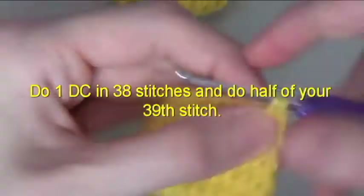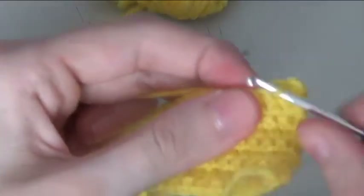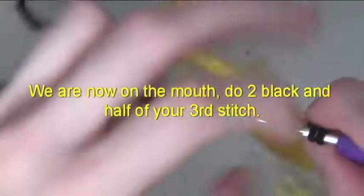Do one double crochet in 38 stitches and do half of your 39th stitch. We are now on the mouth.